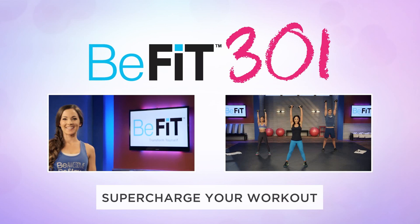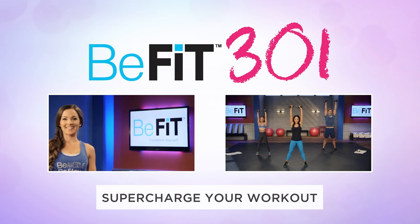Hey, I'm Courtney Prather, your BeFit trainer. Everyone can use a little extra help to reach their goal weight. BeFit Burn is a natural triple action fat burner that can promote weight loss without any chemicals or stimulants.